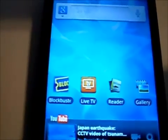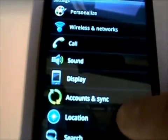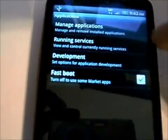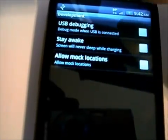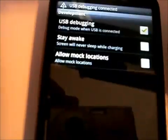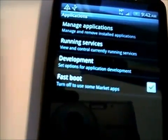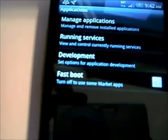Go to Menu, Settings, scroll down to Applications, go to Development, and we want to enable USB debugging. Hit OK. For Fast Boot, we will go ahead and disable that, so that is now disabled.